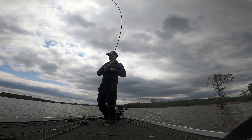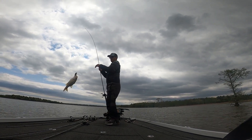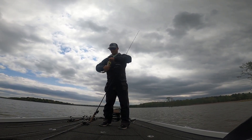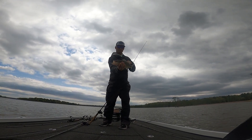There he is — 2.5! I had to hit a little deeper. I wasn't hitting bottom with that 1.5, so I switched. Now I'm start banging the bottom with that 2.5.